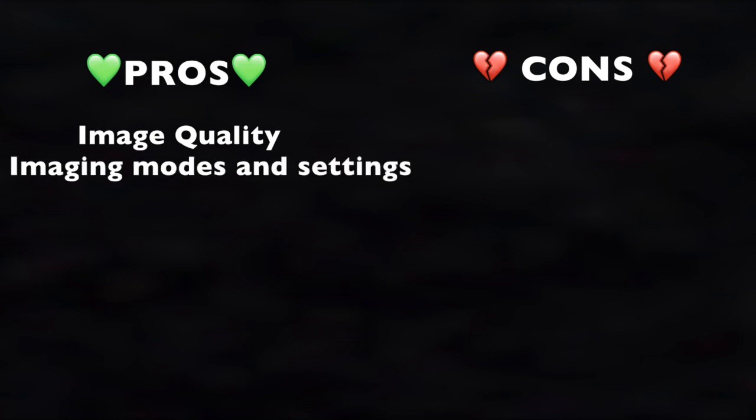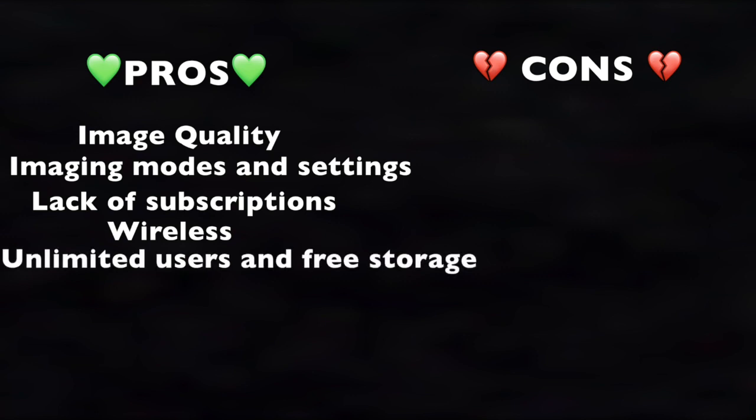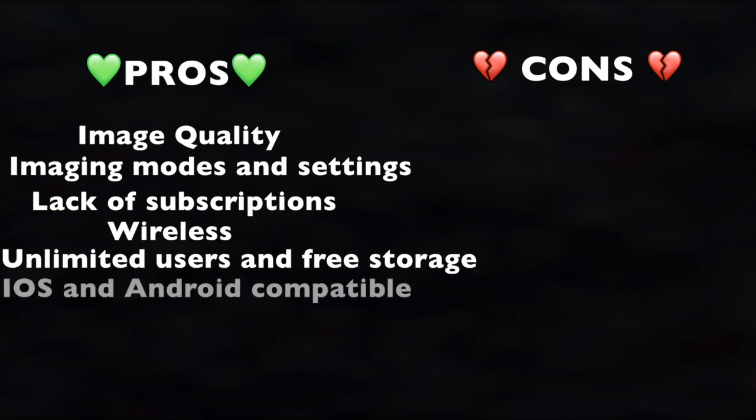To sum up the pros: image quality, the great variety of imaging modes and settings, no annual subscriptions, wireless connectivity (helpful for disinfection in the COVID-19 era), unlimited users and cloud storage, iOS and Android compatibility, and a 3-year warranty.